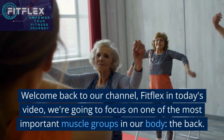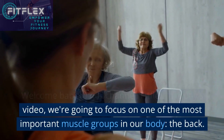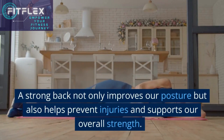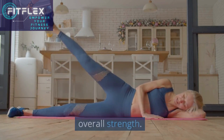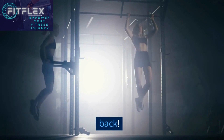Welcome back to our channel, FitFlex. In today's video, we're going to focus on one of the most important muscle groups in our body, the back. A strong back not only improves our posture but also helps prevent injuries and supports our overall strength. So let's dive into the best exercises for a strong back.